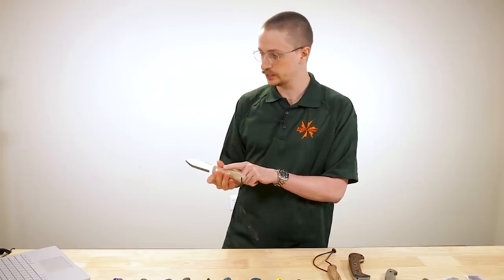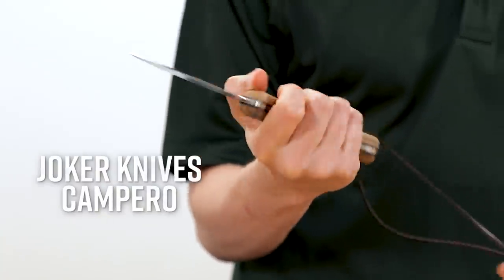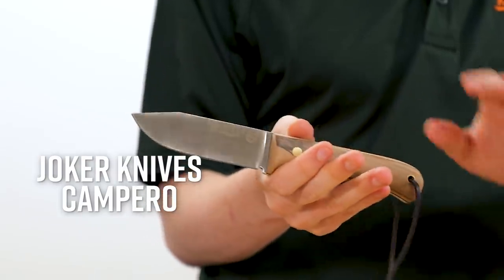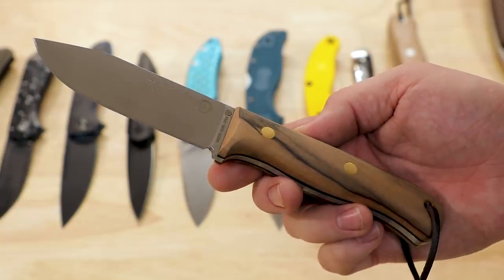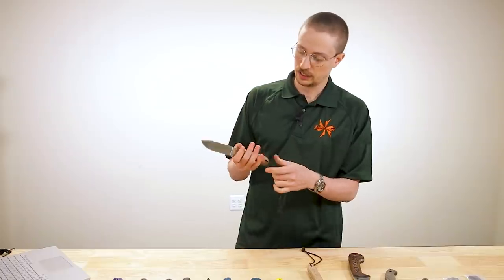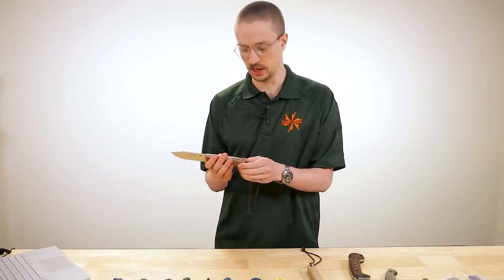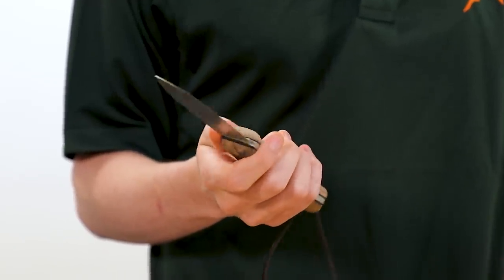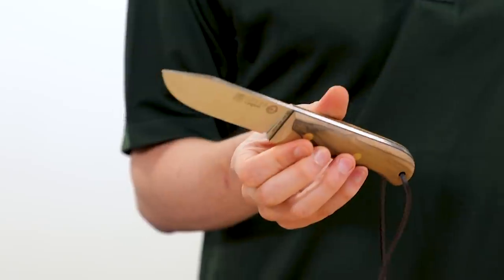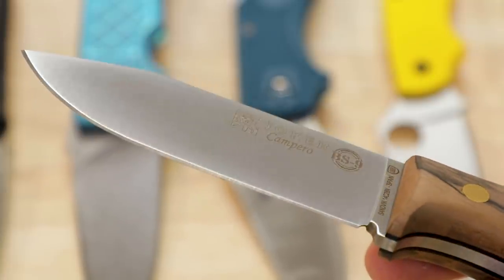This knife in particular has tan canvas Micarta handles, but the next knife has beautiful wood handles. This is the Campero, and it is just slightly bigger than the Nordico with a four inch blade made again from 14C28N. This has a flat grind and a kind of subtle little clip point. If you're not so much into a Scandi grind or super passionate about bushcraft and just want a woods knife or an everyday companion blade, this would be the choice I would go for. At $95.95, the quality is excellent — made in Spain, nice consistent edge, very sharp out of the box, and again that great leather sheath.